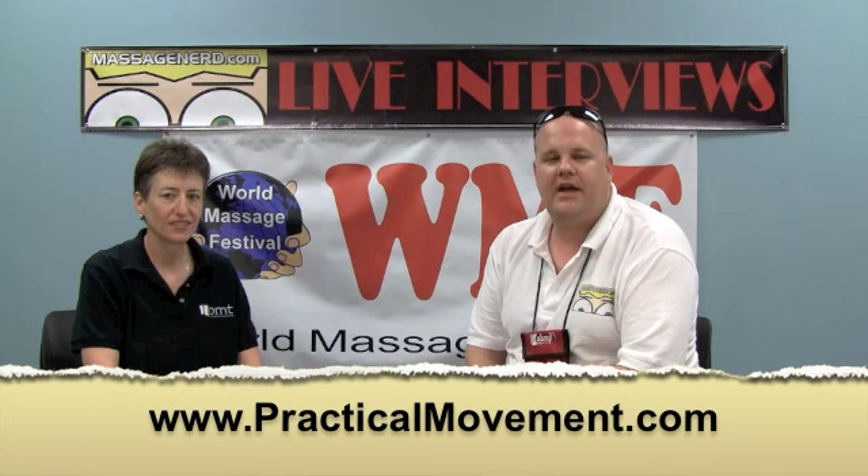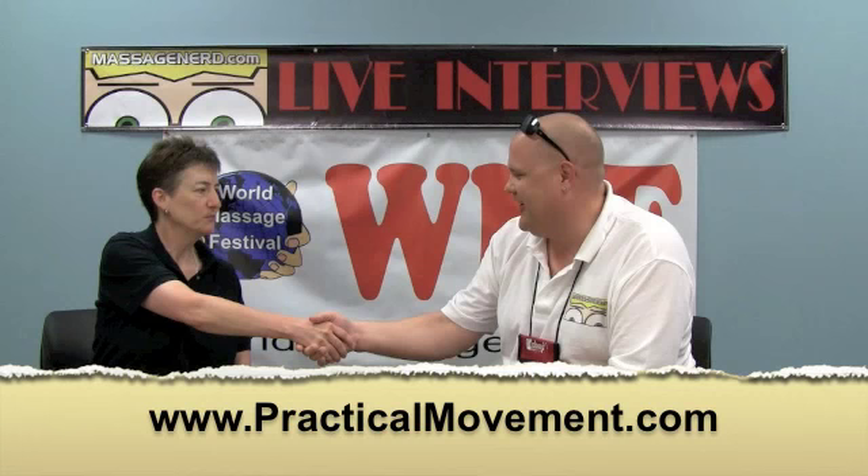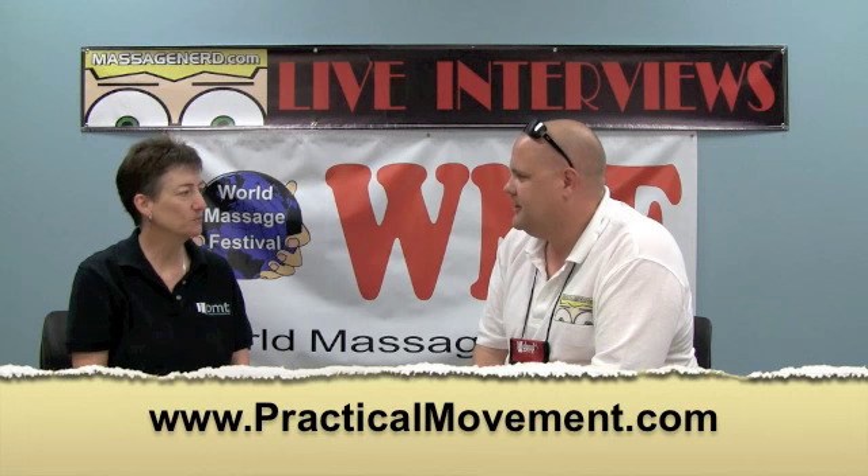Hi everyone, this is Ryan Hoymey aka MassageNerd, and today we have Deborah Kiment from PMT Seminars. I teach Practical Movement, which is Somatic Movement Re-education from a Postural Perspective.